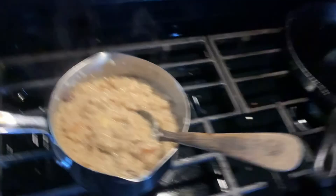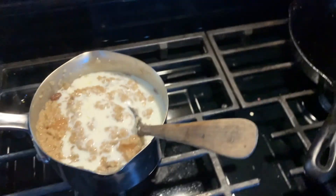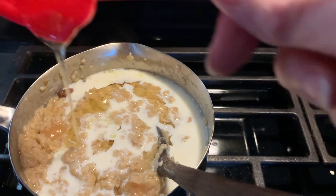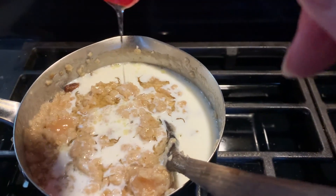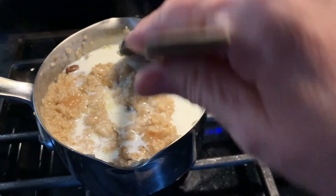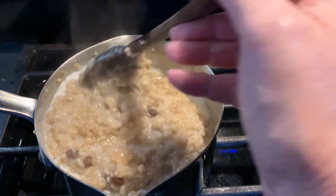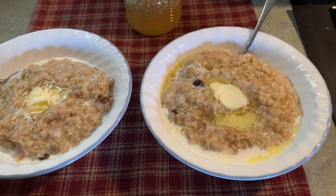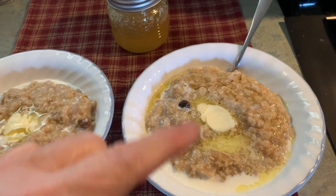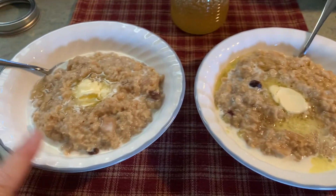Then we're going to add about a quarter cup of milk and about two tablespoons of locally sourced honey. Mix that up, then I'm going to plate it up and let Mr. James have a taste. Now this is how we like to serve it — with butter on top, a drizzle of milk, and another drizzle of honey. This is Mr. James' and this is mine.